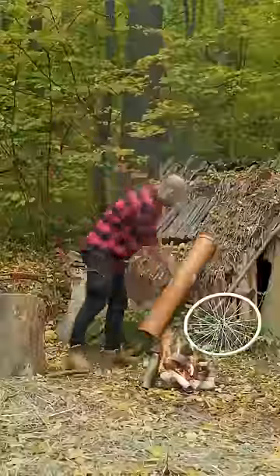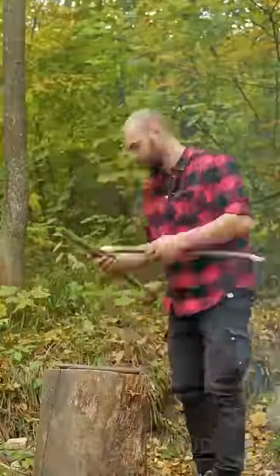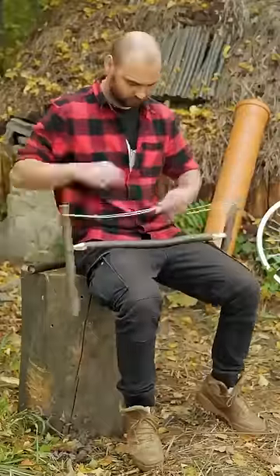Did you know that you can harness the power of a small stream to generate electricity? This resourceful guy did, and he built a simple water wheel to light up his campsite.